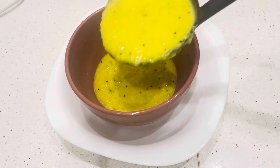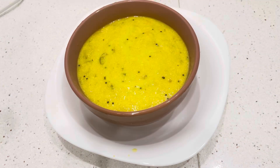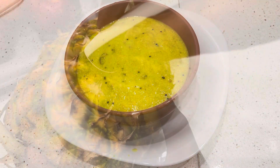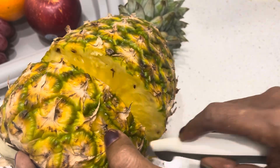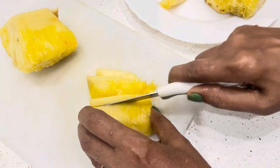This is a good flavor. This is a good pineapple. This is a good flavor.